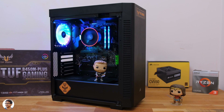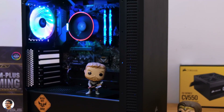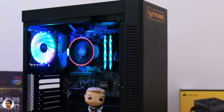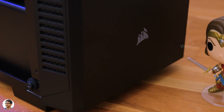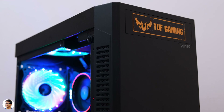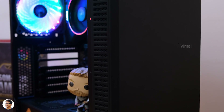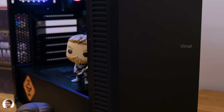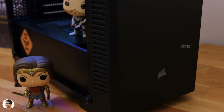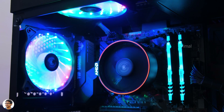Looks awesome for the price — love the stealth black look. The Corsair 110R is a pretty good PC case on a budget, and despite being a budget PC we did manage to get some RGB lighting on the inside for an attractive overall look. The fans used are affordable fixed-RGB fans from Aerocool called the Cosmo 12, costing only around 350 rupees each. Sit back and have a look at these shots of our brand new budget build.